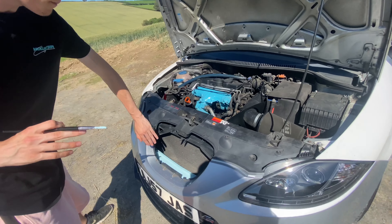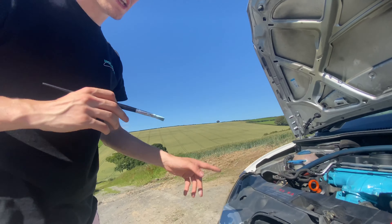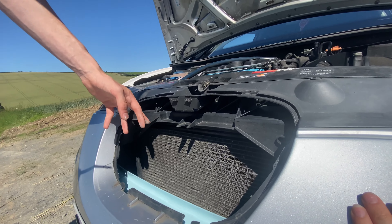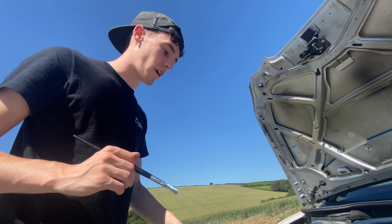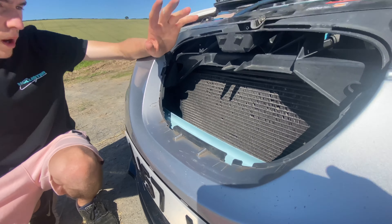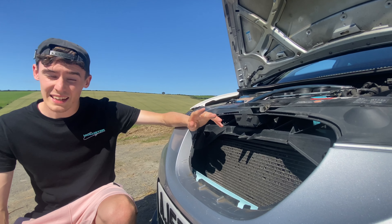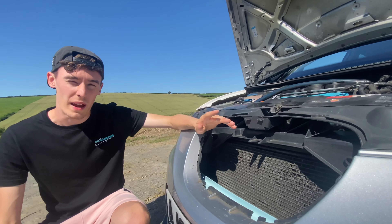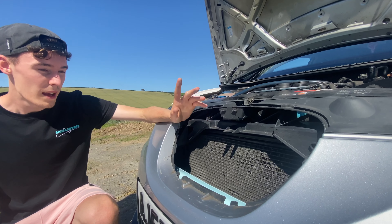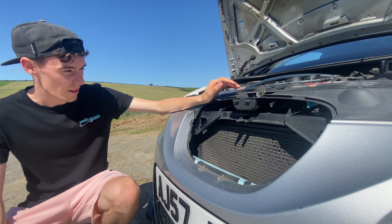I've painted the front bash bar now, so I'm going to paint these plastic bits. Hopefully it sticks reasonably well to them. I think Brad did these as well and it'll look really cool. I'm going to do a really thin layer to make sure it doesn't just run down. I'm just waiting for this to dry now - I'll let it dry over this one coat. It is absolutely baking in the sun which might not be the best way to dry paint, but it's definitely going to dry. I'll put another two, maybe three coats on.